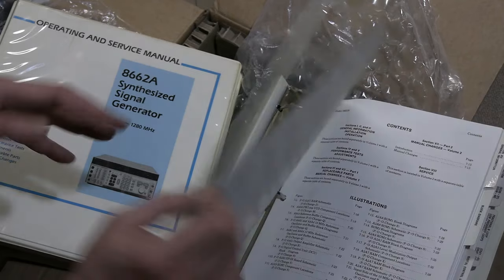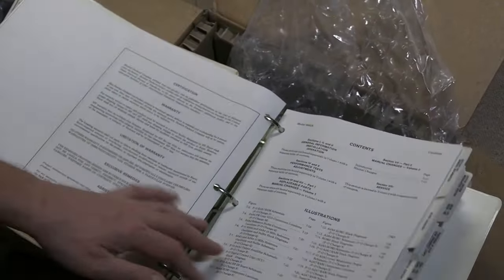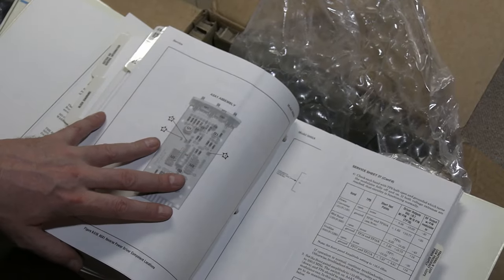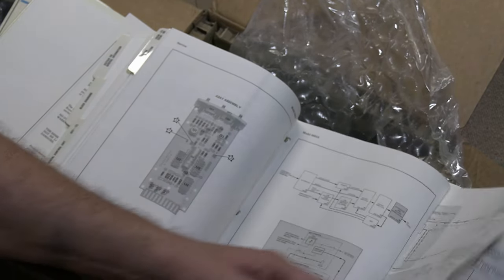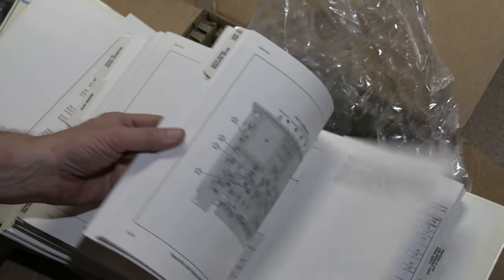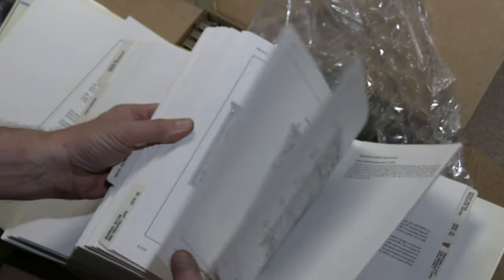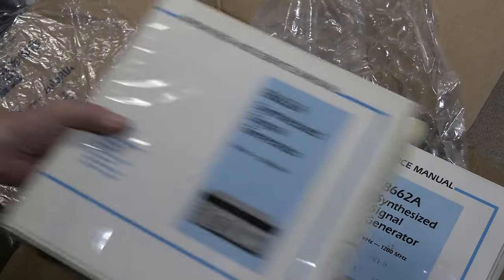I've more or less got it working but I still have some issues. I've been working on low-quality scans of this. These manuals look pristine. This was a score - I think I paid seven bucks for these. And this is from 1982.